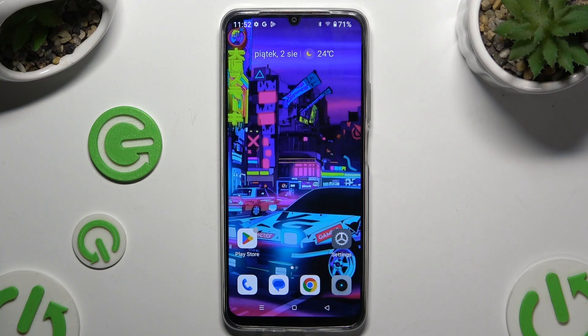In front of me is the Realme C61, and today I would like to show you how you can set up Face Unlock.